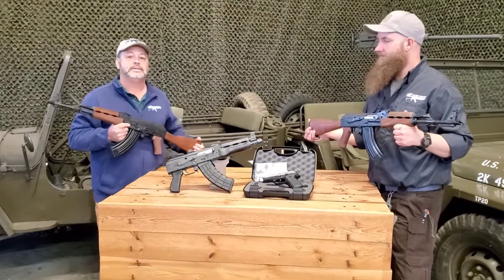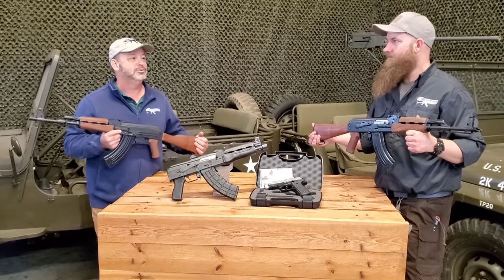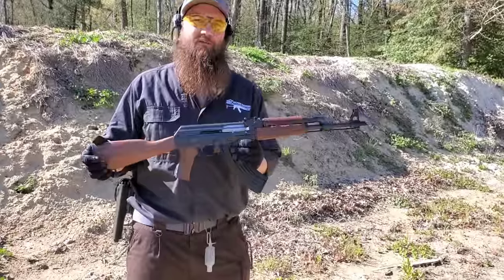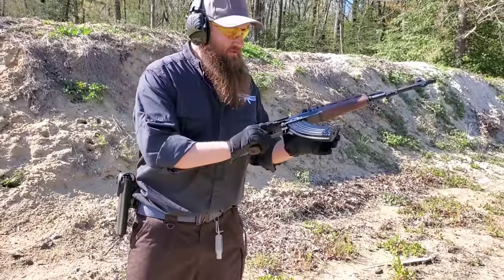We're going to take a couple of these down to the range. It is a little bit windy down there today, so it's not going to be the best acoustics, but it's great for shooting. Come on down to the range and join us — let's go ahead and run this thing a little bit. You guys can see some shells flying, and I know that makes you all happy. It makes me happy too.